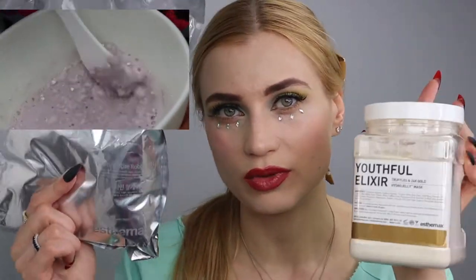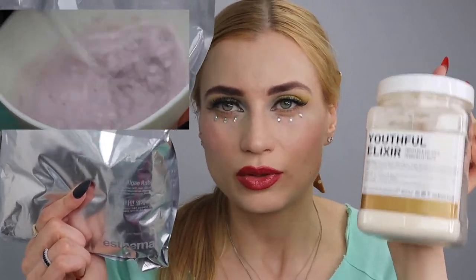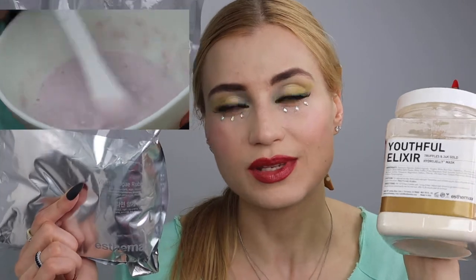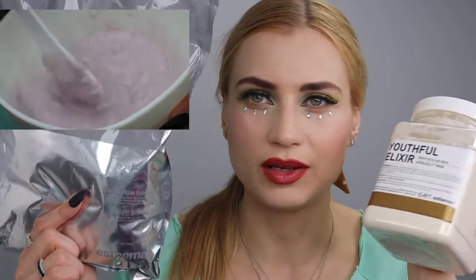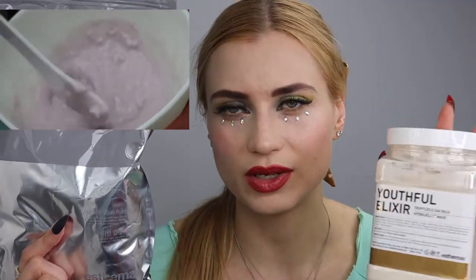They both give a very nice glow, but the hydro jelly offers more hydration and the rubber mask more cleansing. Both have those benefits, just to different degrees. They are made by the same company in Korea, and this specific company has been used for over 30 years.